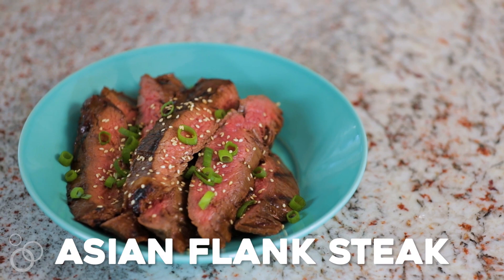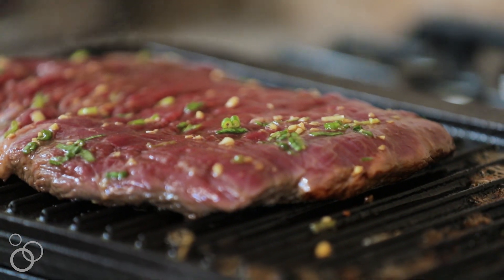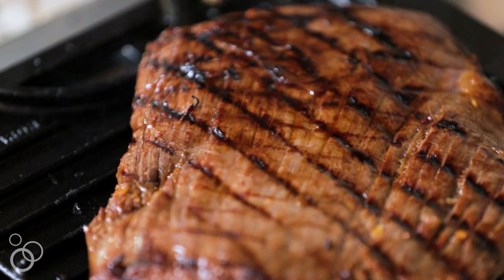I'm Kelly from Just A Taste, and when it comes to tried and tested family recipes, this Asian flank steak absolutely rates at the top of my list. My mom actually passed this recipe down to me, and I've been making it for myself and my family for the past decade. What's great about it is it's just a few simple ingredients.